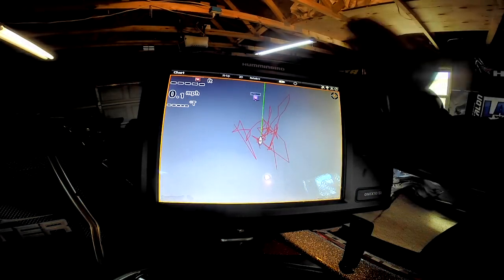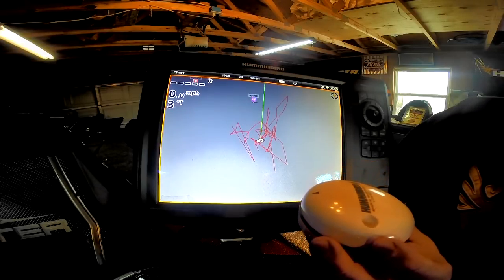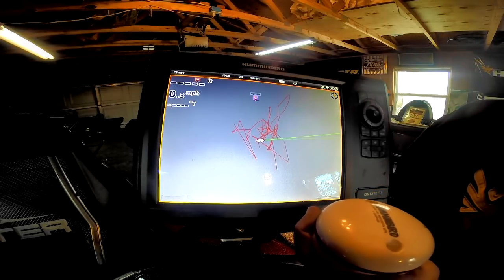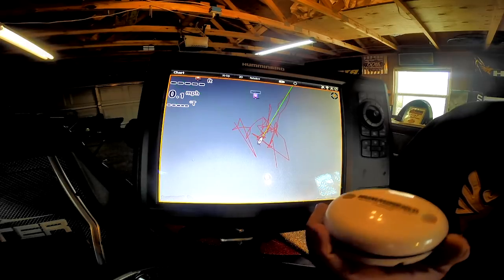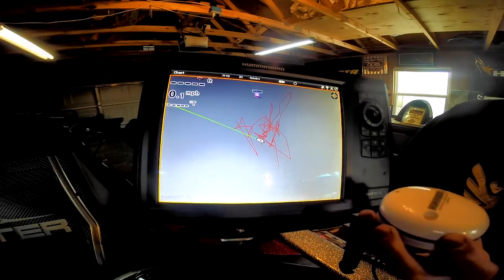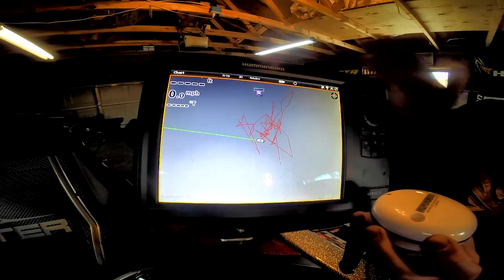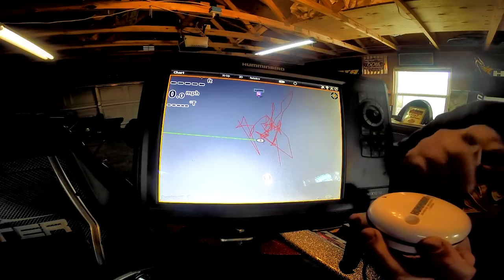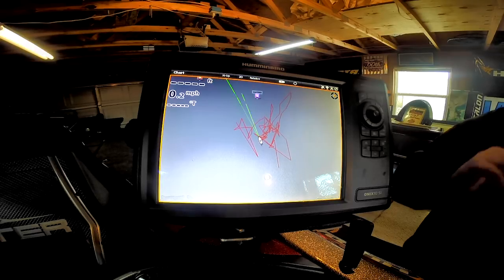Now we're going to see that heading sensor pointed — we're at north up. If we turn the receiver, you can see the boat icon is going to follow that heading line. See, I'm making it go crazy because I'm turning the GPS receiver. But if I sit here and hold it still, it's going to point in the right direction. Now one of the things you can see is that receiver is about 90 degrees off — we're pointed pretty much straight north but we've got magnetic interference with the receiver causing that. See, when I move it back it's getting better — that's what we're testing for.